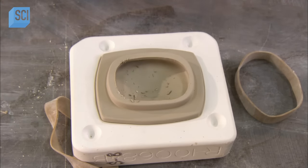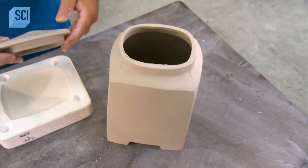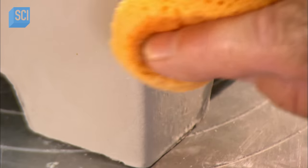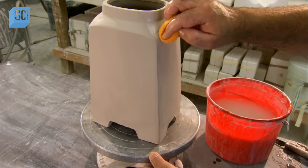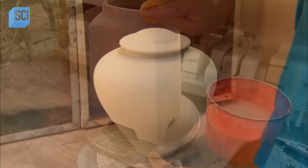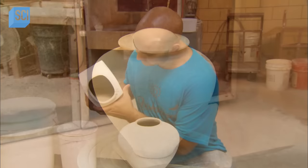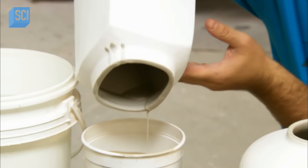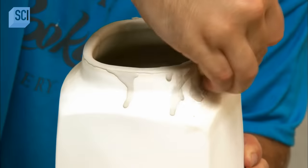He lifts a lid from another plastic mold and checks the fit to the urn. After drying and an initial firing to harden the clay, a worker coats the urn and the lid with a glaze, working from the inside out. The glaze is a mixture of finely milled minerals and water; it adds color and a glass-like non-porous surface when fired a second time.